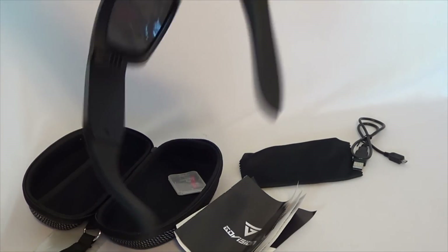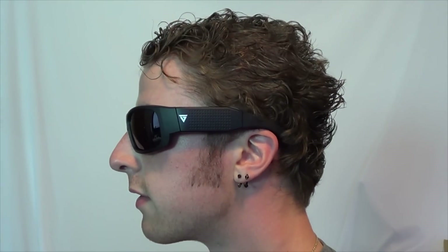Here's what they look like when they're on a person. These are polarized — it even says so — and I think they look pretty cool. Here's the side view with the buttons visible. They cover the eyes very well and don't move much. I'm going to test with the 8GB card as well as 32 and 64GB cards.